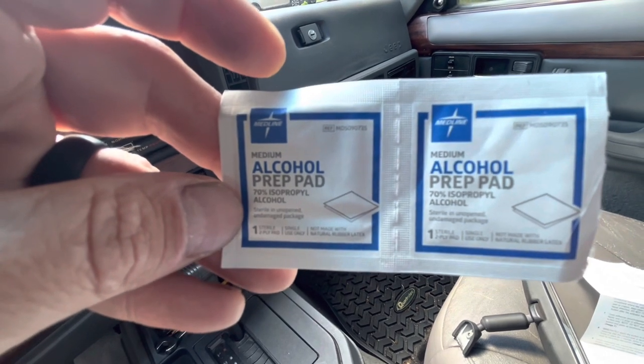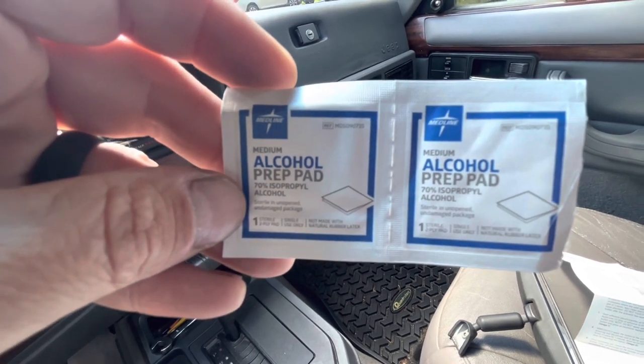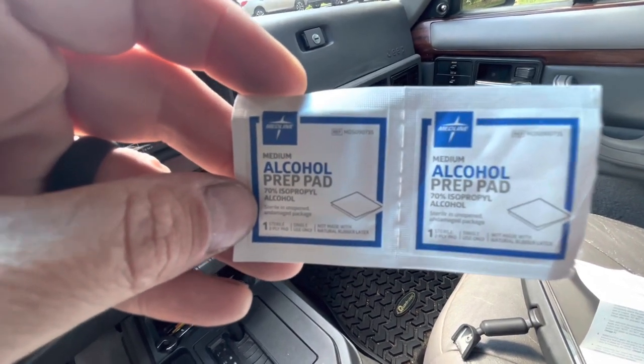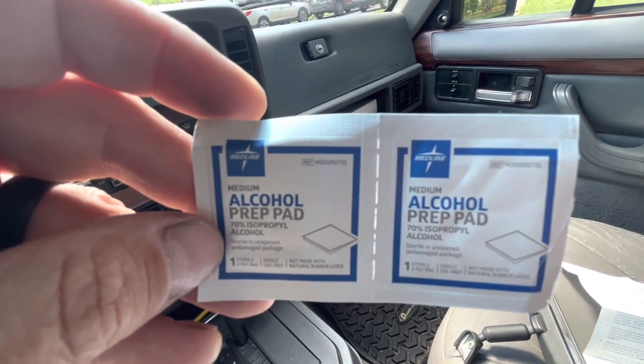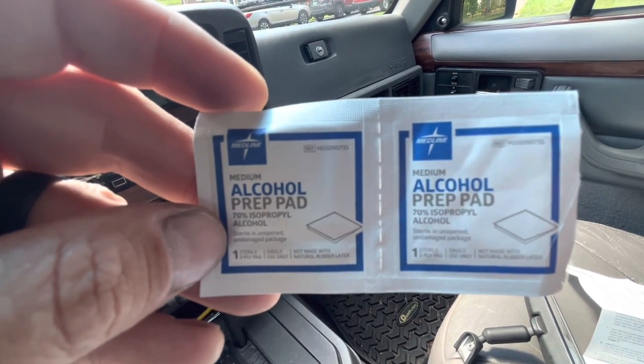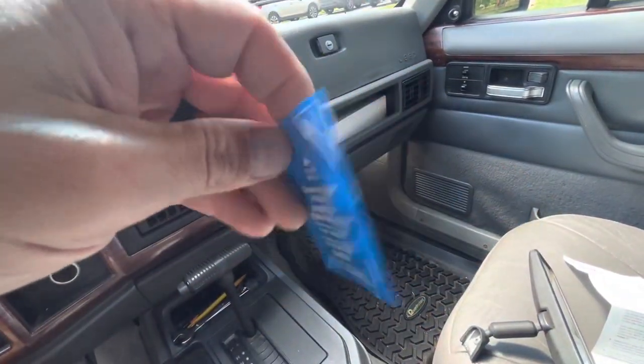Now, it didn't say what to do with the alcohol prep pad, but I think next we should use that — one for the window or windshield, one for the button (they call it) that the rearview mirror attaches to, and then we will coat it with the activator.